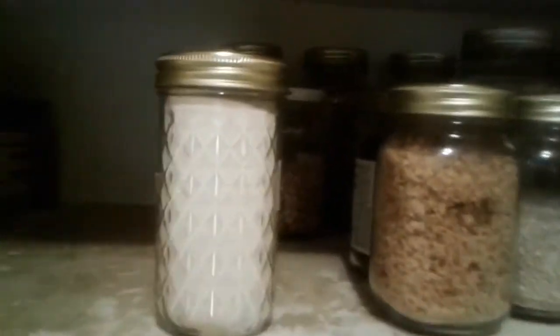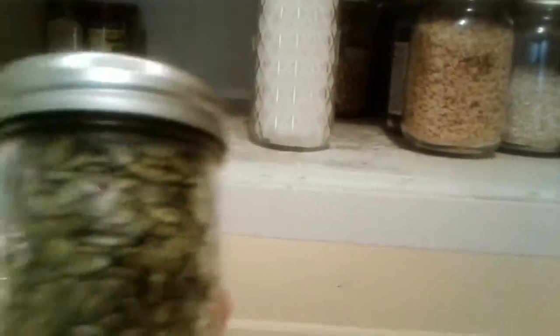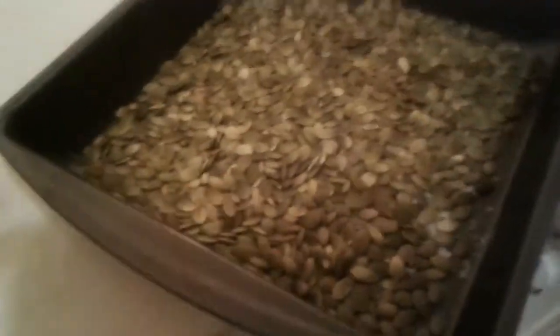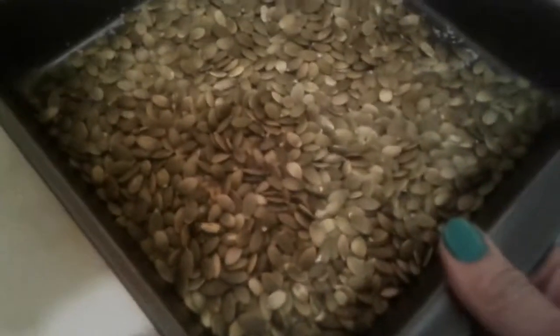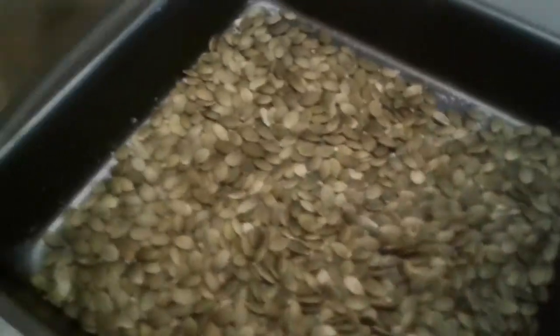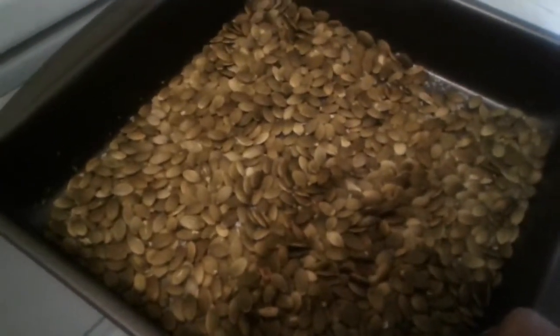I almost forgot — pumpkin seeds! I bought these yesterday to put in my granola, and I'm going to roast some up for snacking to get away from eating chips. I added a little bit of salt to the pan and I'm dry roasting them — no oil or butter — and I'll put them in the oven for about 10 or 15 minutes, then let them cool and store them in a jar.